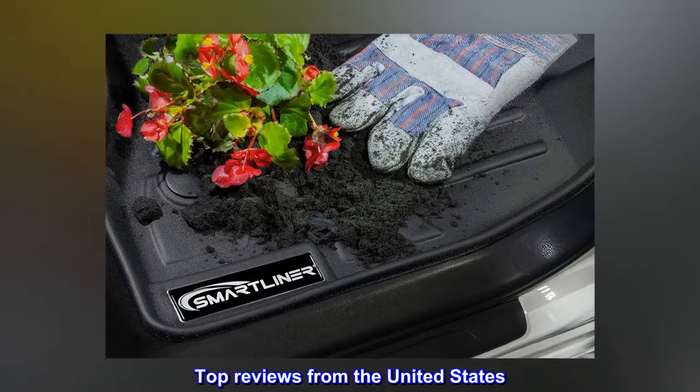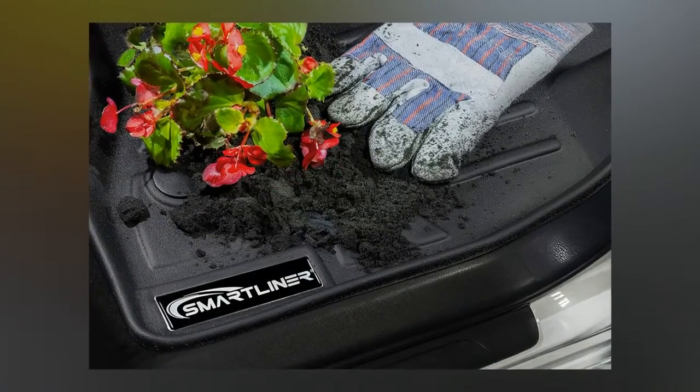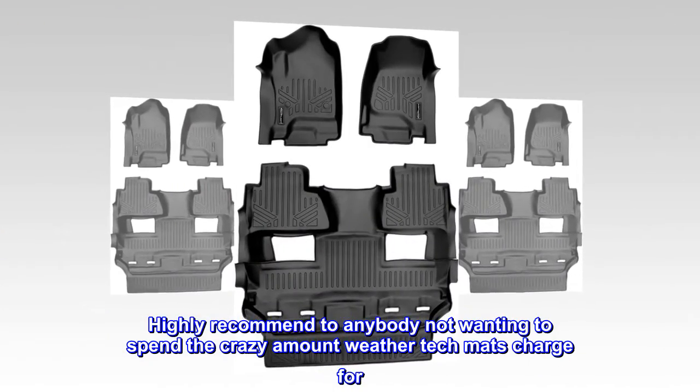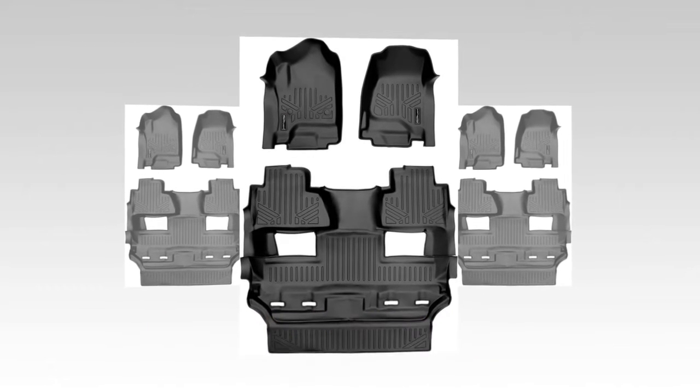Top review from the United States: 'Weather-Tech who? These mats are awesome. Highly recommend to anybody not wanting to spend the crazy amount WeatherTech mats charge. You won't be disappointed.'